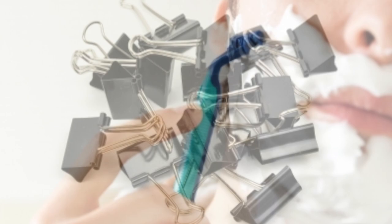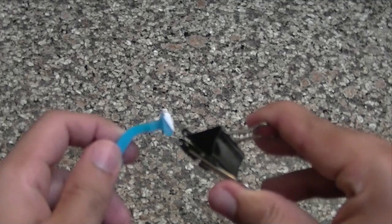When you're packing razors, try putting a binder clip on top of the razor. It prevents the blades from getting dulled out and prevents the off chance that you might nick yourself when reaching for it. It's super easy to put on and super easy to take off.